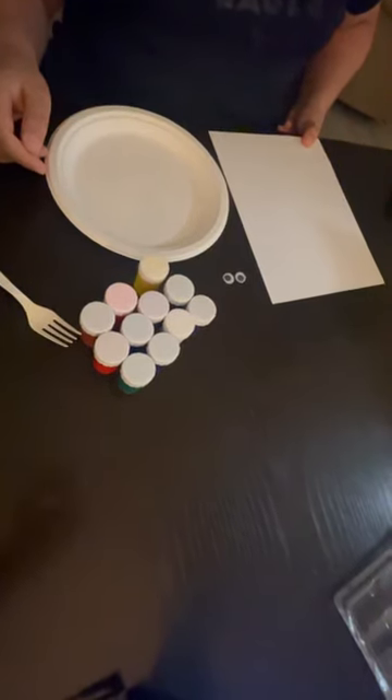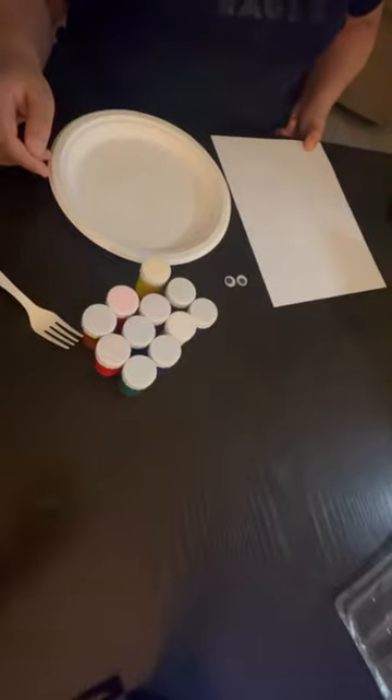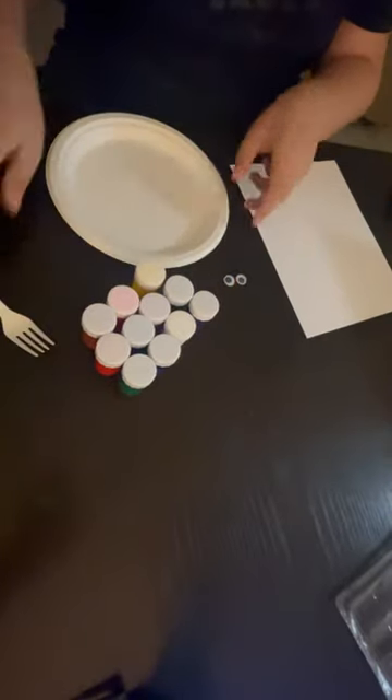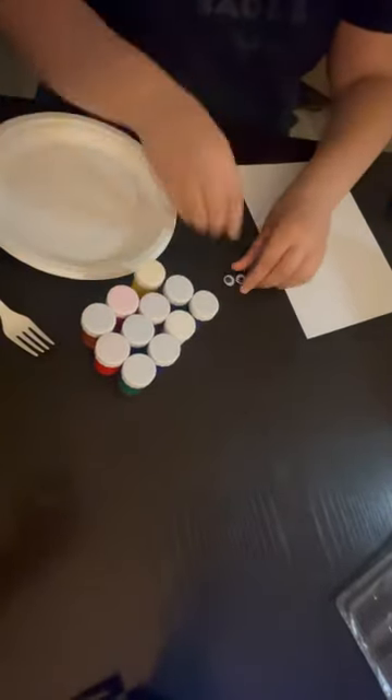Let's go! The materials that we need are paper, paint in different colors, fork, plate, and something for decoration.